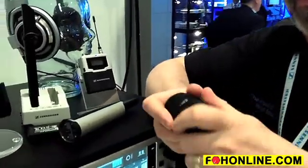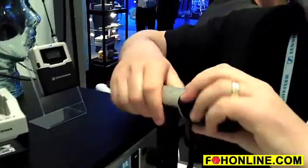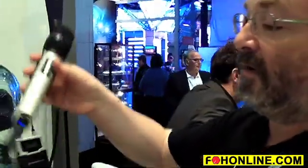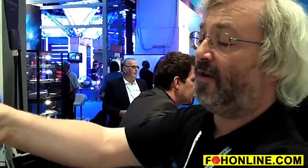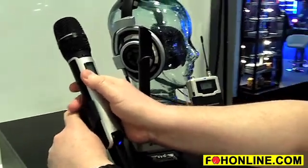We've also got a couple of Neumann heads available for this — the KK204 and KK205, cardioid and super cardioid — so a really exciting microphone lineup. The bodies on the transmitters are magnesium, so they're very light. And the battery life is six and a half hours.